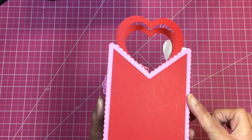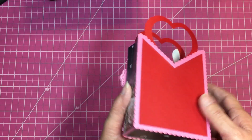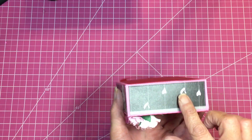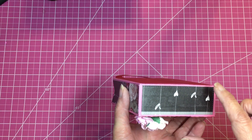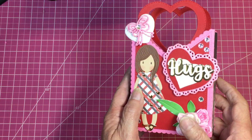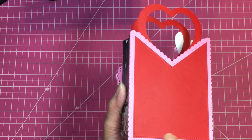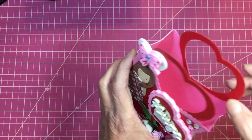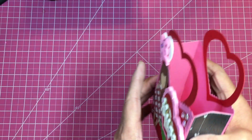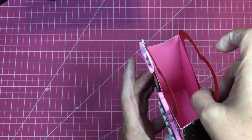For the box, I cut out the scalloped outer edge and then the stitched inside edge. I cut a one-and-a-half inch strip to form the box sides, and then I lined the outside of the box as well. For the inside, I cut out the stitched layer again and layered it inside after assembling the box to give it a finished look.